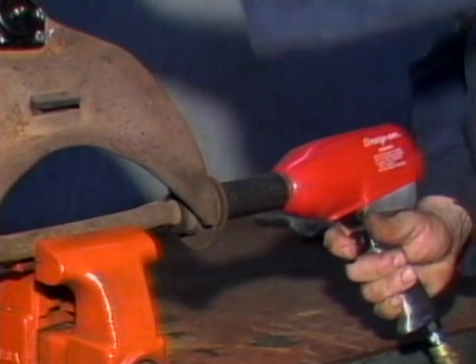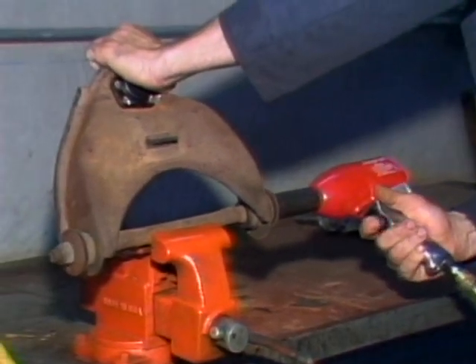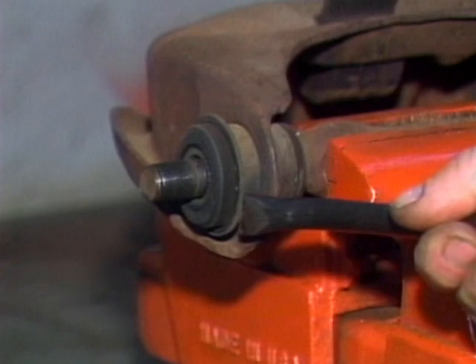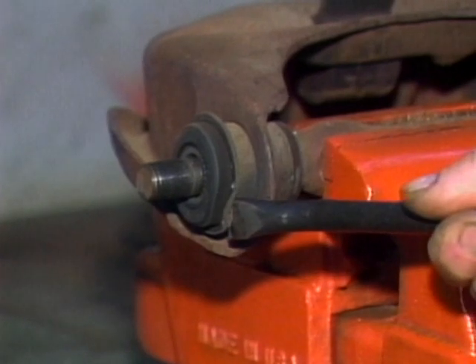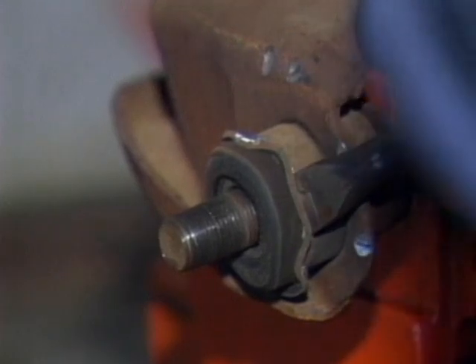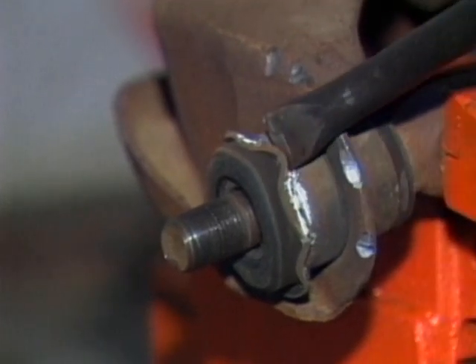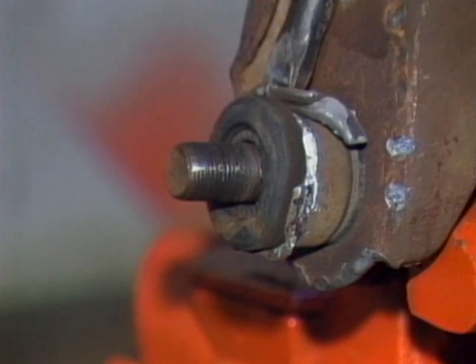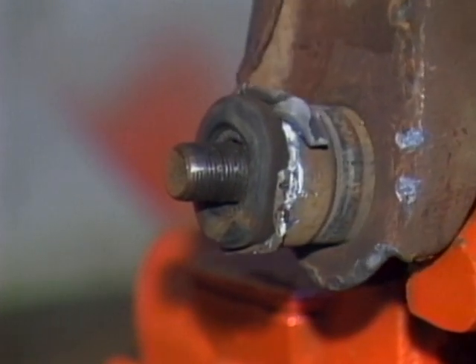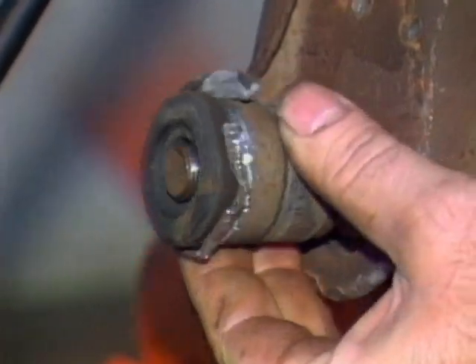Removing old control arm bushings can be a challenge. Begin by using an impact gun and socket to unscrew the nuts over both ends of the control arm shaft. Then use your air hammer to drive out the old bushings. You might want to use a torch to heat the control arm and ease removal. Be careful not to be cut on any jagged metal.